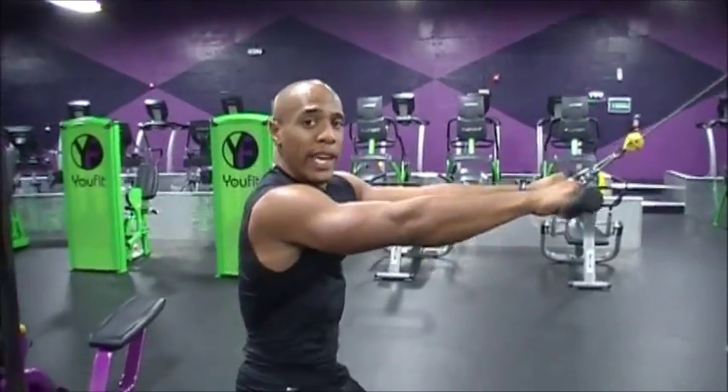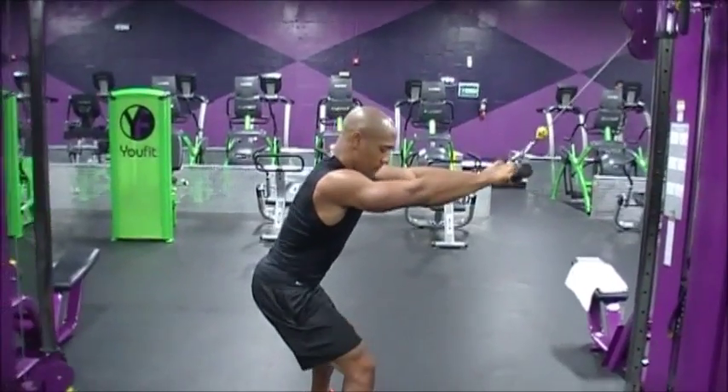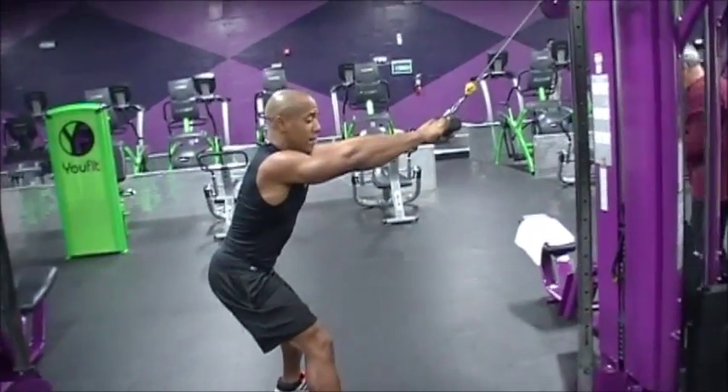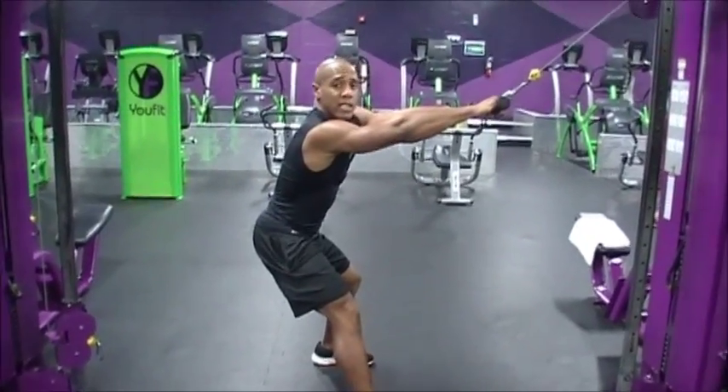I'm going to go ahead and pull the weight out. Push the butt out high, keep your chest up full time. When you shuffle to the side, you want to pull it down just like so.